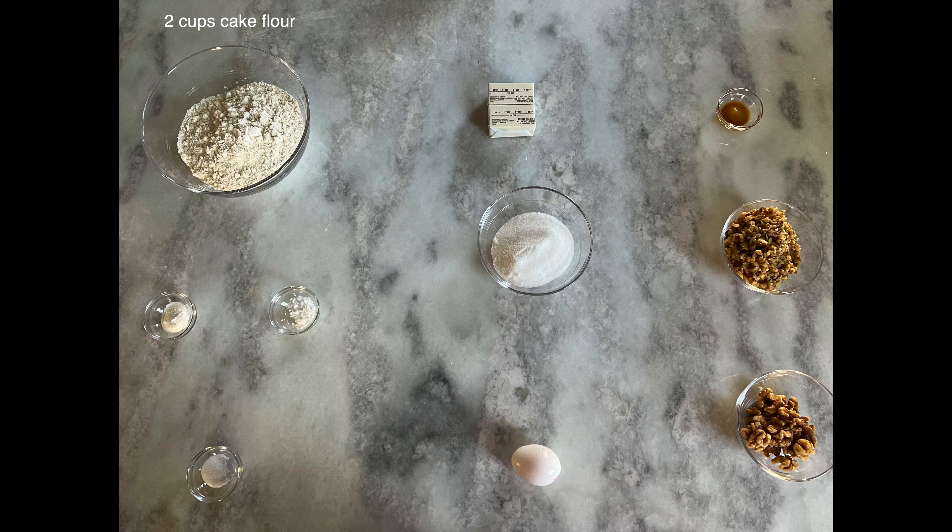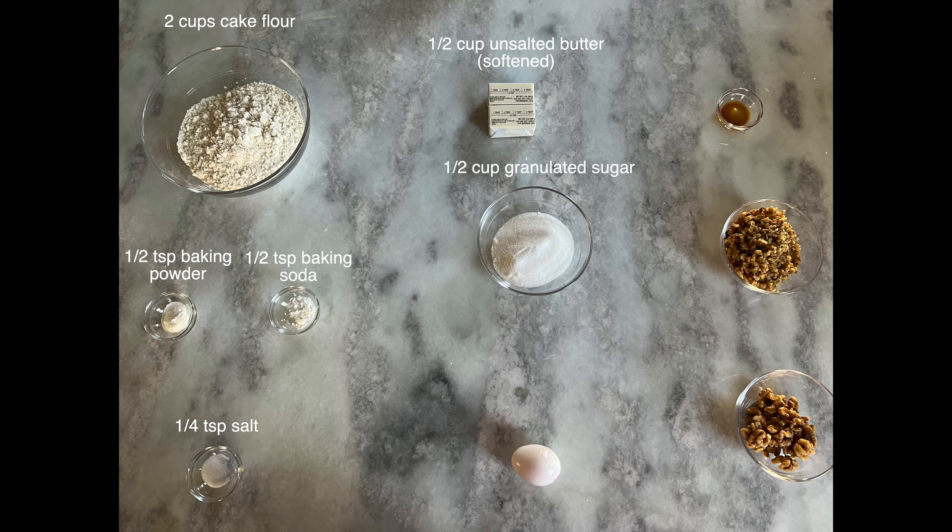Hi everybody, welcome back to Happy Bake Day, where every day is a happy bake day. I am joined again by Chef Dennis Chan from Blue Bamboo. Hi, thank you for joining me today. Happy to be here. We are filming another wonderful episode of our cookie series. Today we are going to be making an amazingly soft and fluffy cookie called a Chinese walnut cookie.